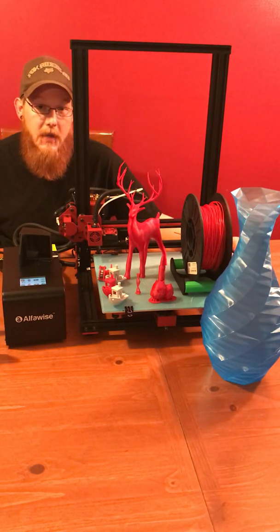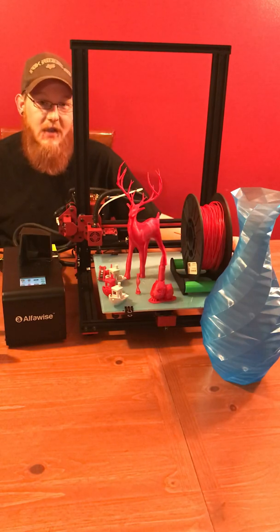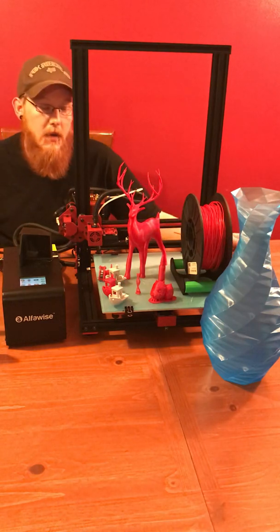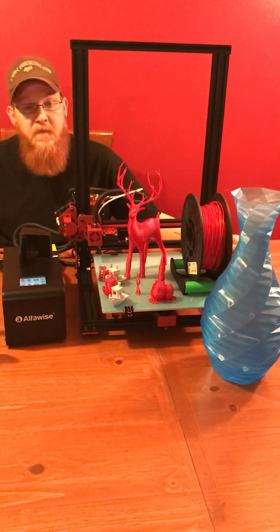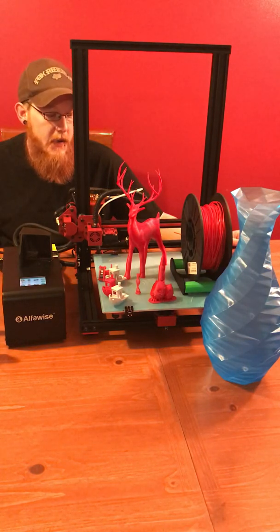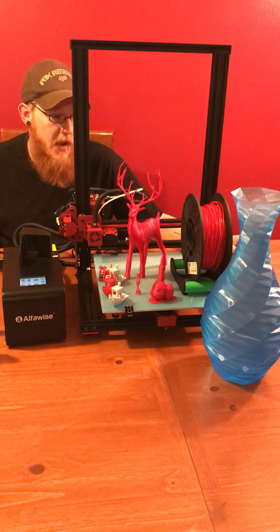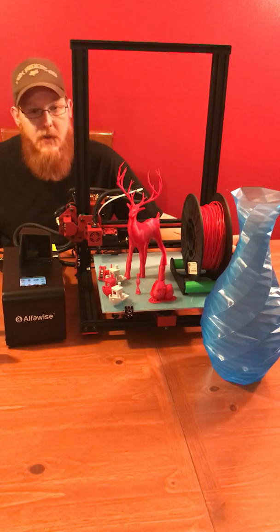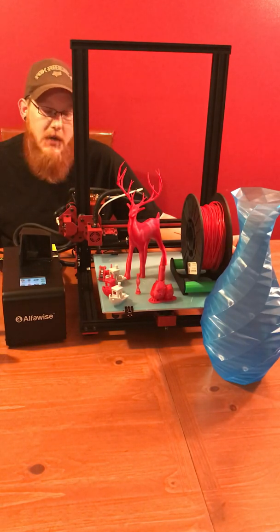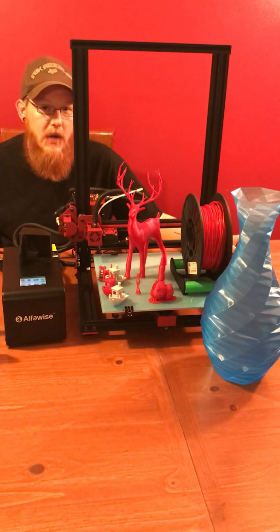Because of that, Gearbest reached out to me and asked if I would like to do a review on a printer. I said yes, even though I've never done a review before, and they were cool with it. They told me to go ahead and pick out whatever printer I want and they'd send it. I knew I wanted a larger frame printer, and the CR-10 was pretty much out because it's so over-reviewed right now. But then the Alphawise U20 came into my perspective, and I said let's go with the Alphawise U20.